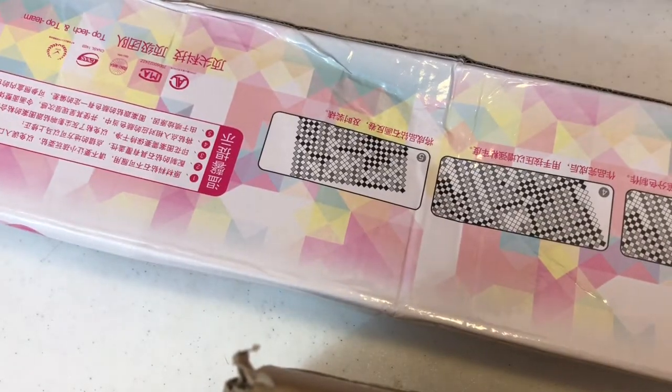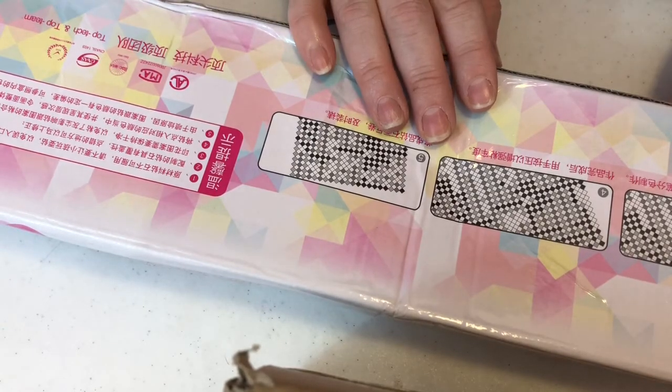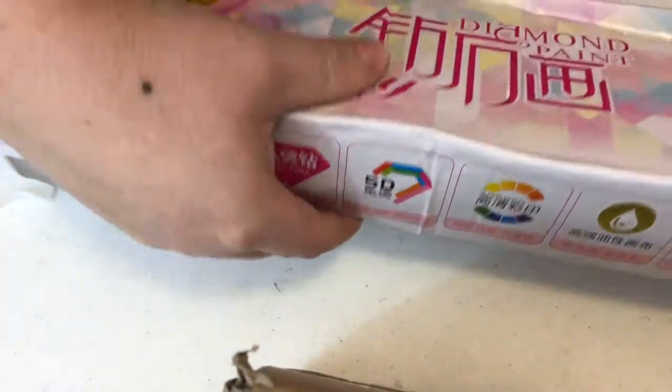I know a lot of people have had trouble with Home Fun Store. I wanted to see for myself - I wanted to order it and see what happened, if it took long shipping, which it didn't take any longer than my last one. Are the drills going to be oily? Is the canvas going to be damaged? So I just wanted to see for myself. There is a little bit of a dent right here - it did get pushed in, but nothing too bad.